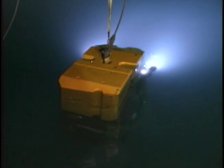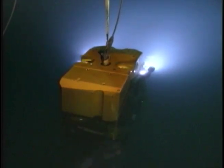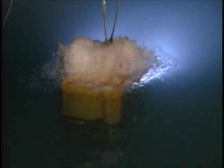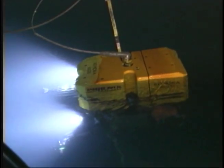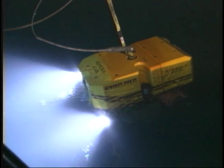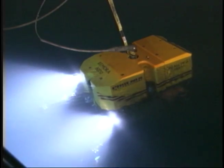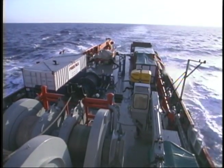Thrusters, the propellers of the ROV, are mounted within this spider web and provide propulsion for the ROV. They are used to move the vehicle around and also to resist the currents in the ocean, which can be sizable. ROVs carry video cameras used for pilot navigation and exploration. Cameras require lights that are extremely bright to see in the dark depths.